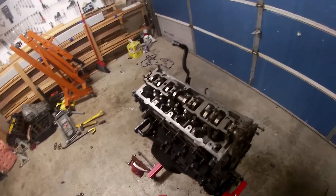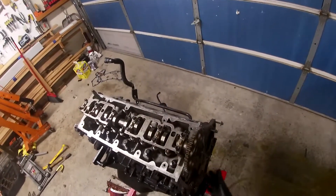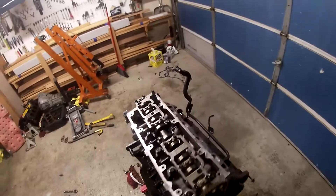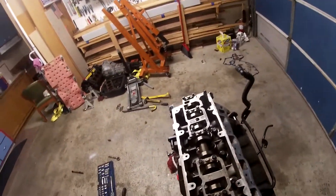Before I get to that, I want to take off everything else. So what I did off camera is I took off one of the heads. Getting to this point and taking off the heads is not too difficult.